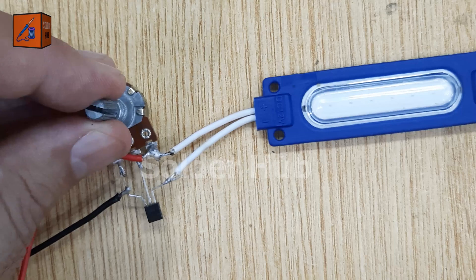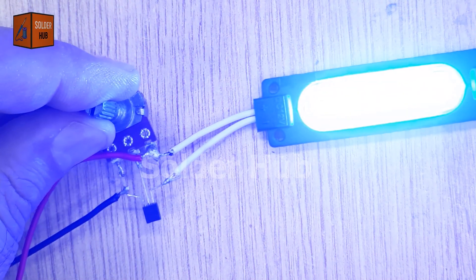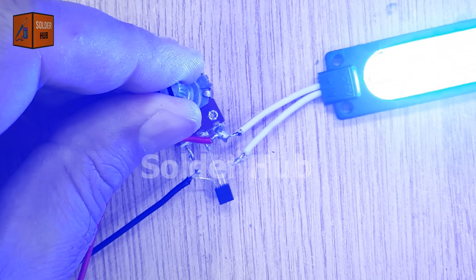Now it's time to test the circuit. When I connect the 12 volt battery and rotate the potentiometer's knob, I can see the LED's brightness gradually increasing and decreasing, giving me full manual control over its light output.